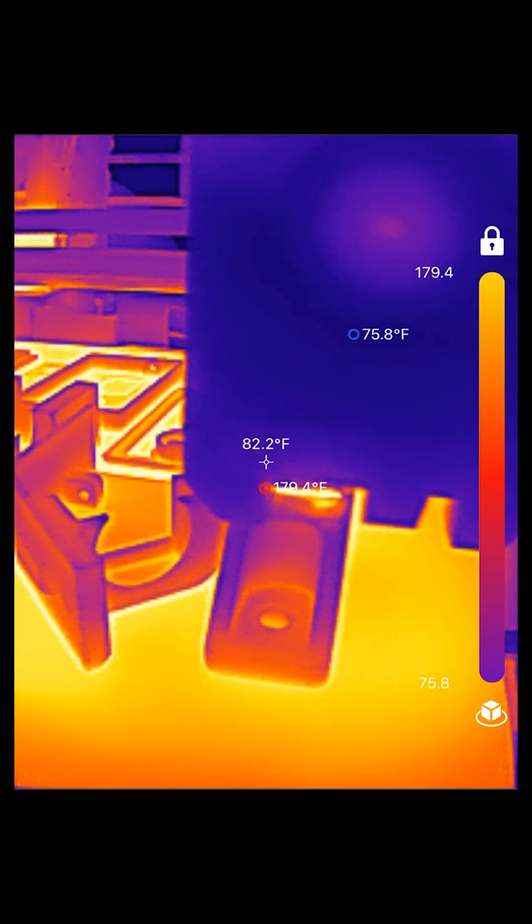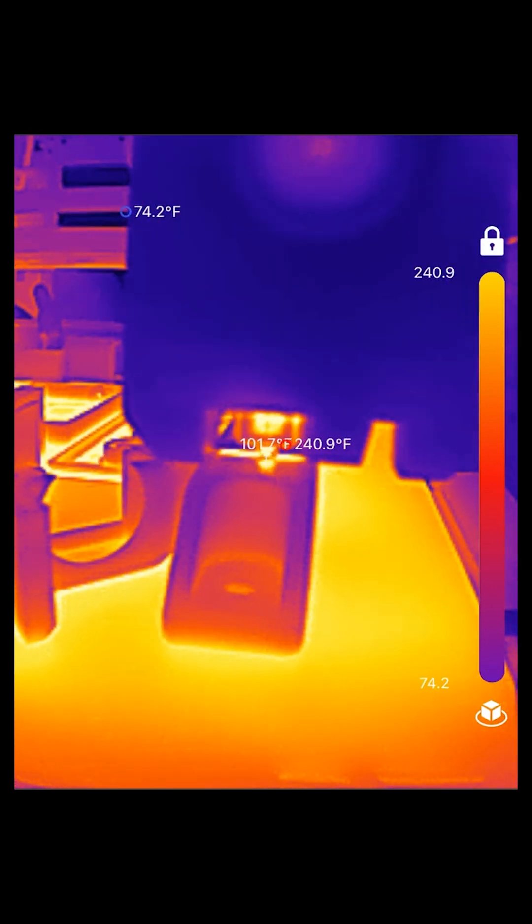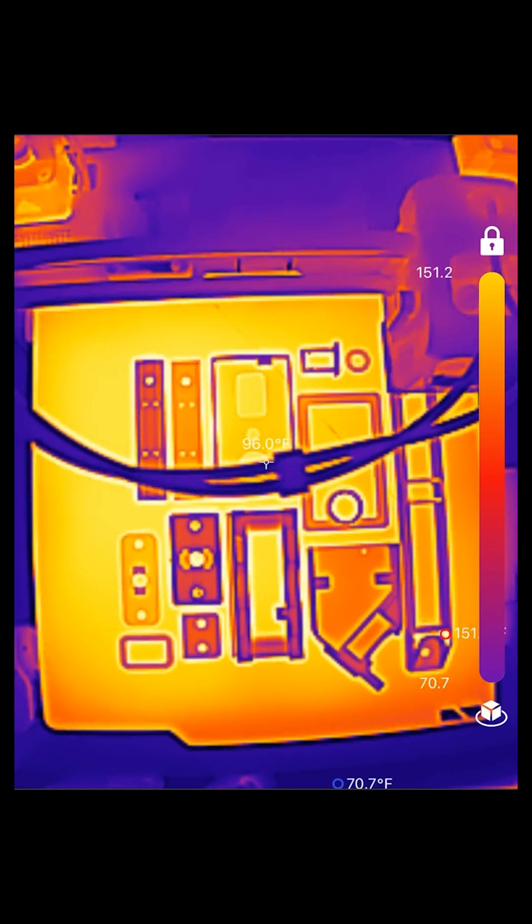The first thing I did was record some video of my 3D printer. I was able to check the temperature of the hot end, see how quickly the filament cooled, and see how evenly my print bed was heating. I like that it can grab multiple readings at once.